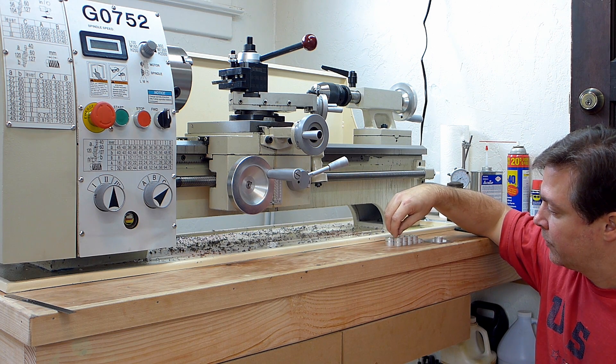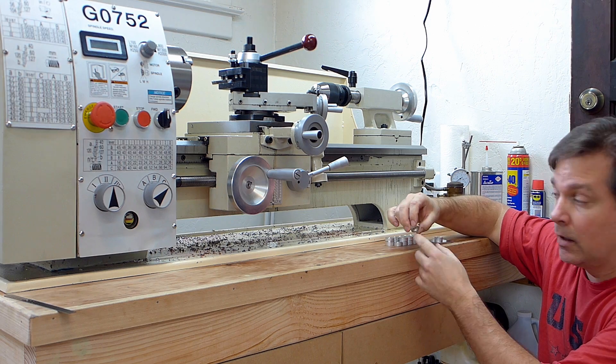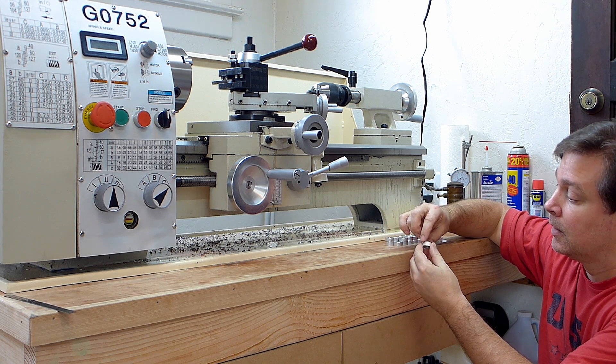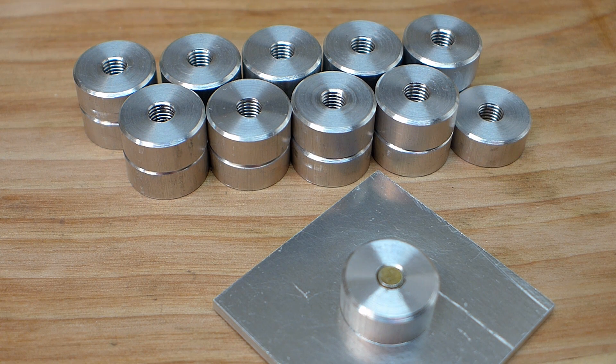Just about 5/16ths or a little over in thickness. I've got a chamfer here, and I did a countersink here, and a chamfer on this edge as well. It's 6061 aluminum, and it just fits on this little guy right here.